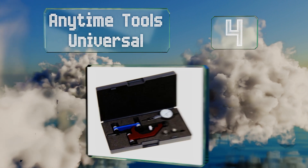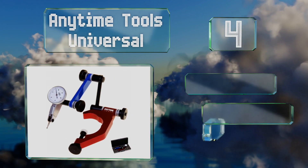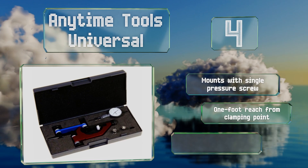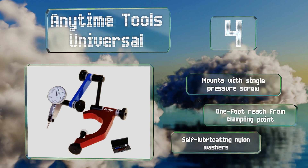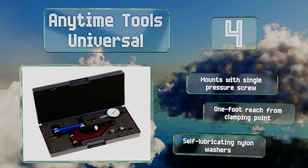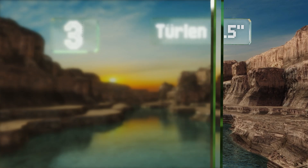Halfway up our list at number four, the clamp-on base included with the Anytime Tools Universal can accommodate any instrument equipped with a 5/32nd of an inch shank stud. Its all-metal construction is finished nicely with satin chrome, and its carrying case is foam padded. It mounts with a single pressure screw, features a one foot reach from the clamping point, and self-lubricating nylon washers.